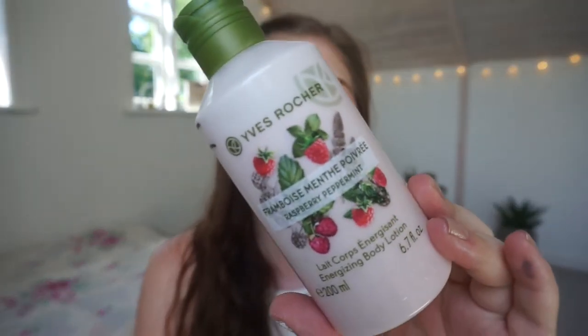Then we have a product that seems cursed — that is a product that never ends. I chose my body lotion stash because it's never ending. I can always put a body lotion in a project pan and I don't have a lot but it feels like it's never ending. So I chose my Yves Rosé Raspberry and Peppermint Body Lotion. This is a smaller size, 200 milliliters, so it should be doable.